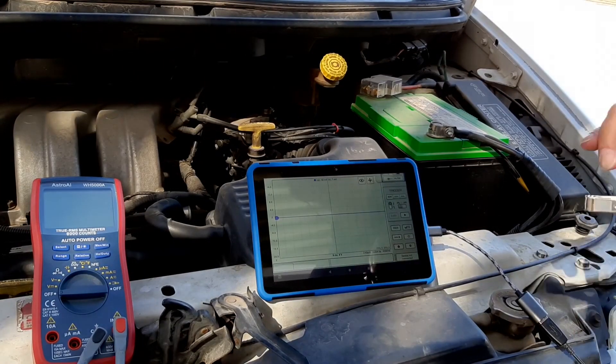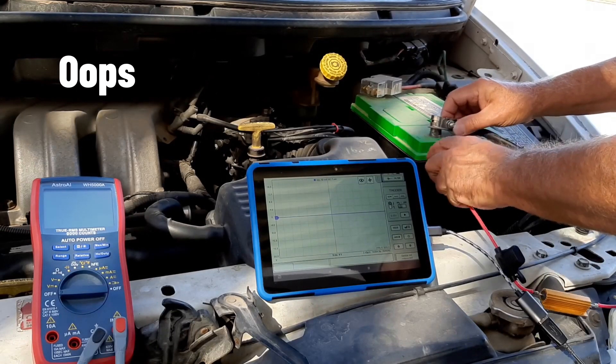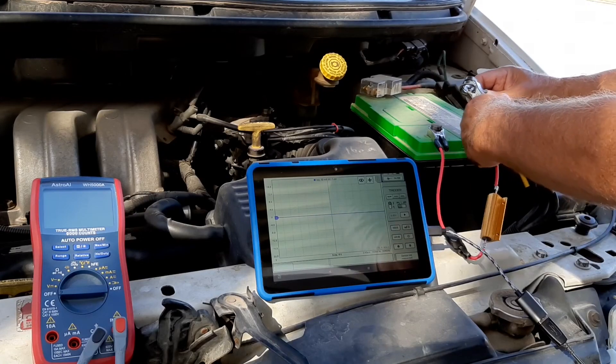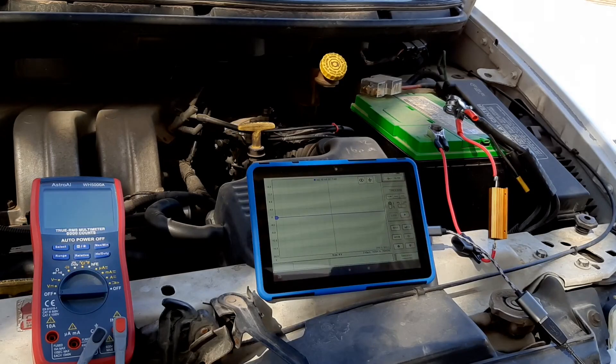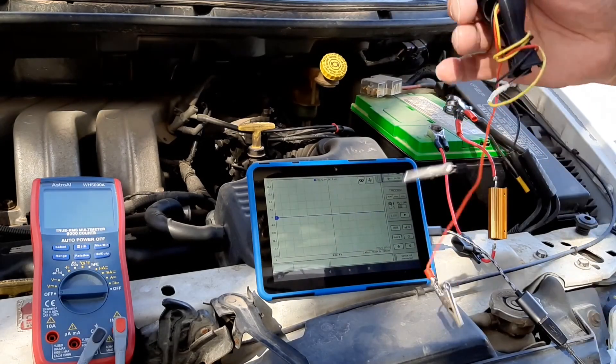So we're going to carefully slip off the negative, kind of slide it up without losing contact. Now I'm just going to grab any scope you can find. That looks good — scope.